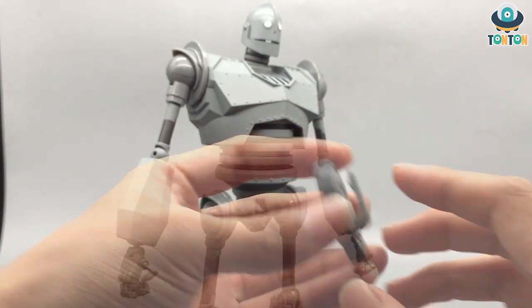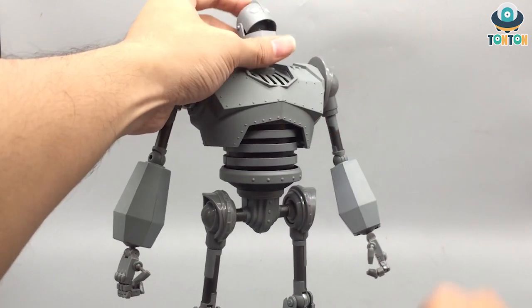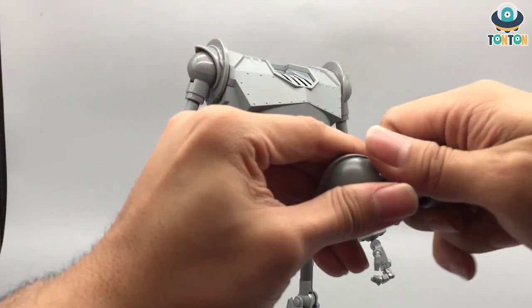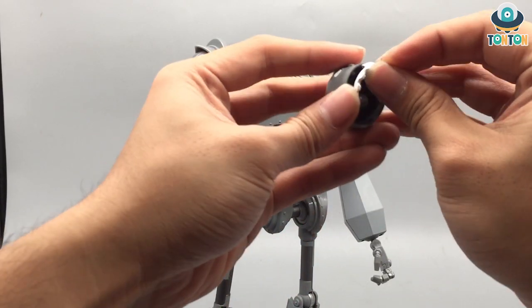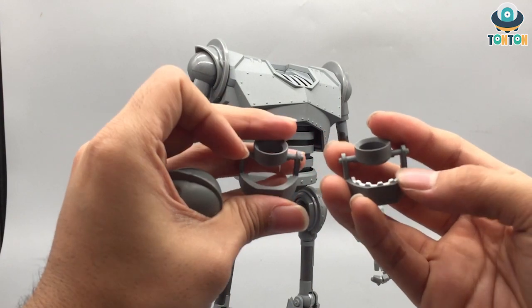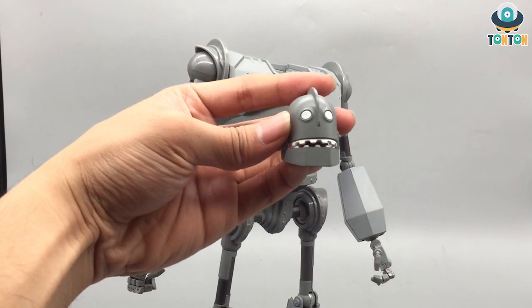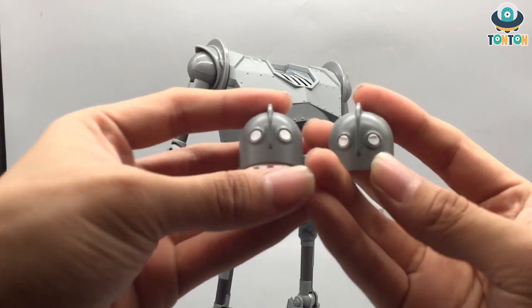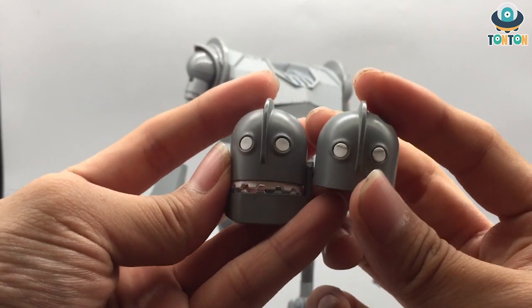The next accessory is his teeth — the jaw piece — and it slides into his mouth. To do that you want to remove the whole head section by just pulling it out, then remove the existing mouth and add the jaw in. There's an opening jaw version so you can see the difference, and you can see he has his teeth now, which is really interesting. He also has an alternate head with slightly staring eyes, and it's interesting because it's molded to show a little bit of character.